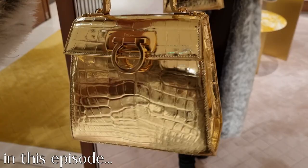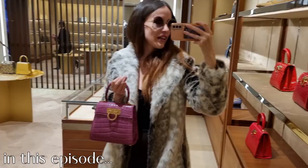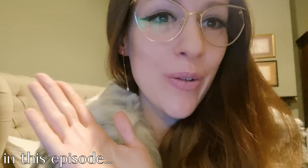My beautiful new Salvatore Ferragamo bag is defective. This even looks unreal — it looks like liquid gold, doesn't it? I thought if I get a crocodile one, it has to be this one.